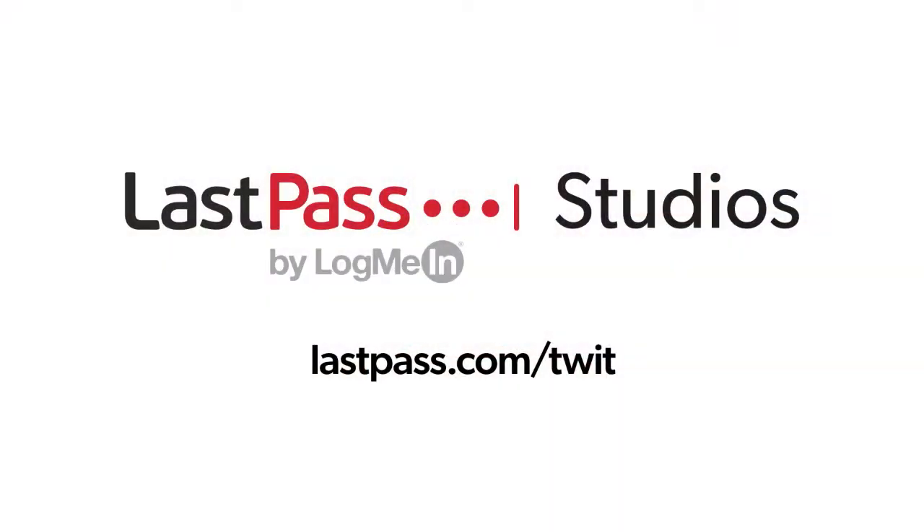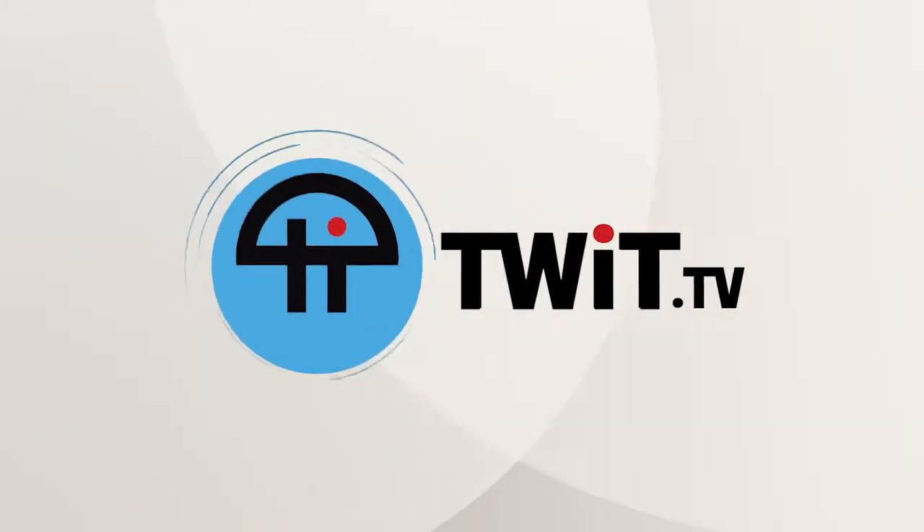Hands-On Photography is brought to you from LastPass Studios. Using the same password everywhere is a security nightmare waiting to happen. LastPass easily creates unique passwords for every site. Visit LastPass.com slash TWIT. This is TWIT.